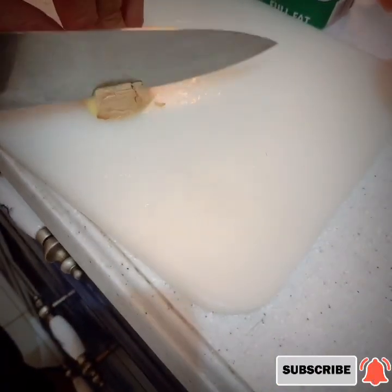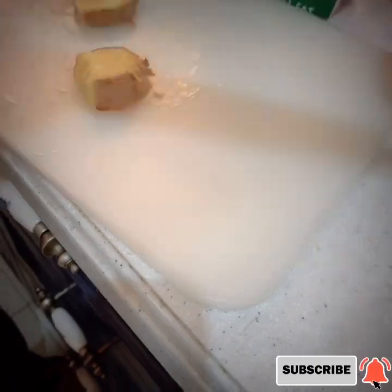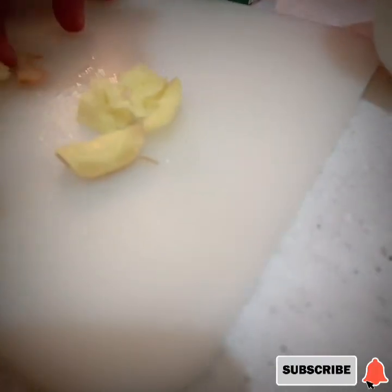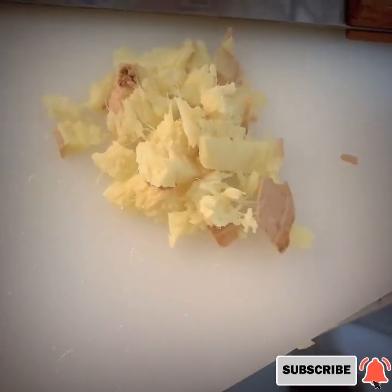We're going to crush the ginger. Ito po yung ginger na sinasabi ko. Ika-crush po natin — it must be juicy, dapat juicy siya. We already crushed our ginger.